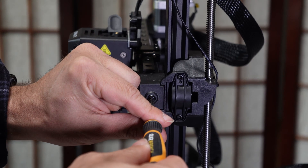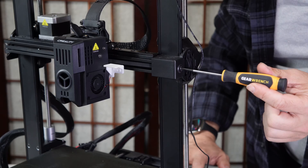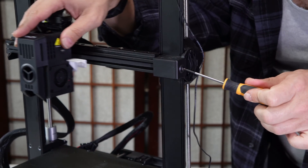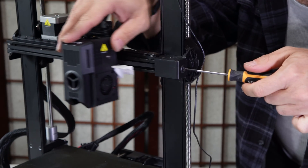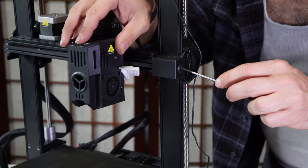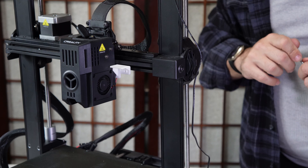Clockwise will pull on that belt; counterclockwise will release pressure on that belt. With your key in the screw and your hand on the hotend — clockwise to tighten, move the hotend back and forth. Counterclockwise to loosen, move the hotend back and forth. The hotend should move firmly but smoothly. When you are content with how it feels, leave it be and run your printer.